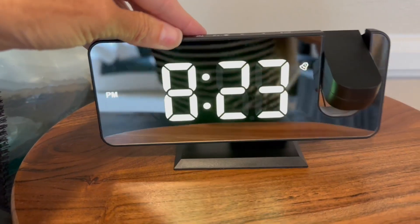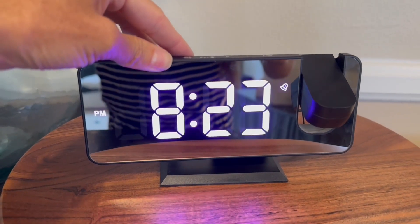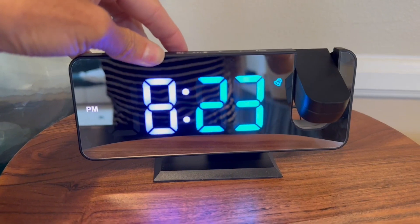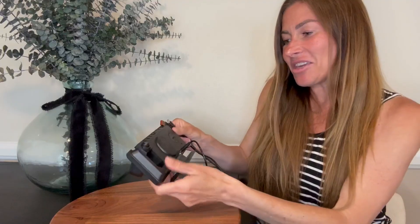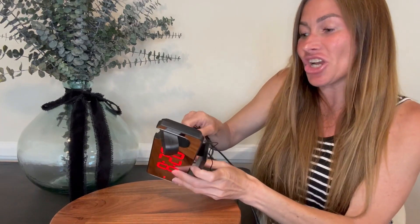You have an RGB color display with 11 different color options. You have a few that will just change color as you let it sit there, and then you also have some that are solid colors that will just stay at that color. You also have a USB port in the back where you can plug in and charge your cell phone.